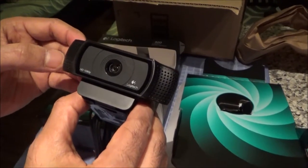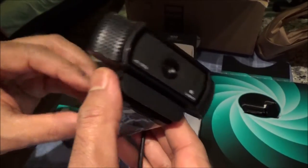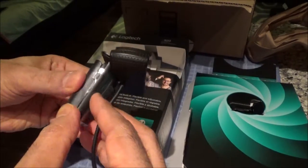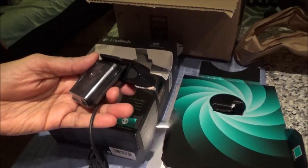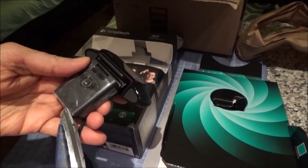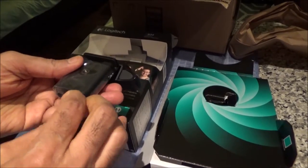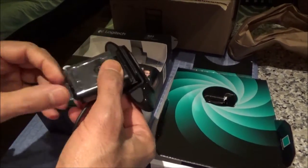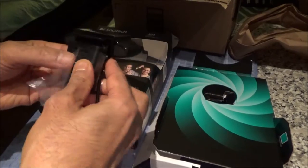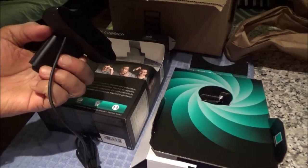This is the front side of the camera. I'm just trying to see if it tilts. It looks like there is packaging here — let me get rid of this part. I took out the wrapper that was holding it together.